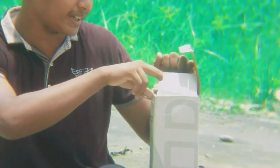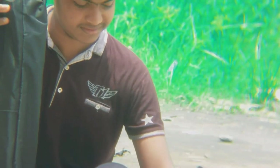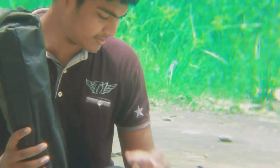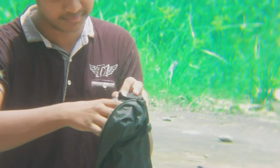So guys, let's see what we have in the tripod box. We have opened the tripod box. We have a camera shooting.